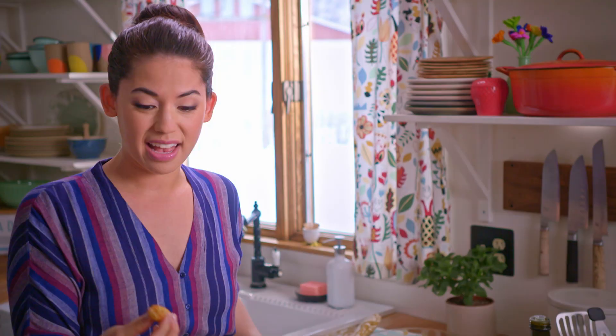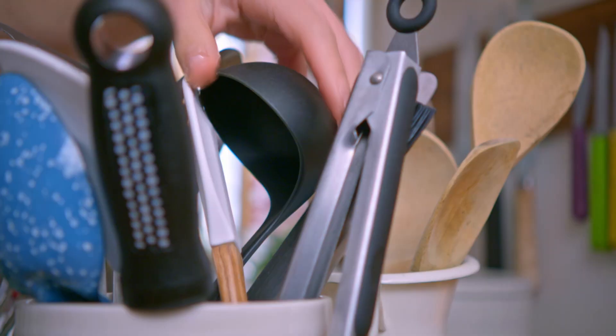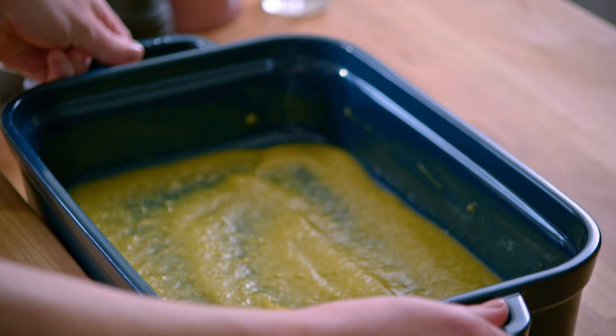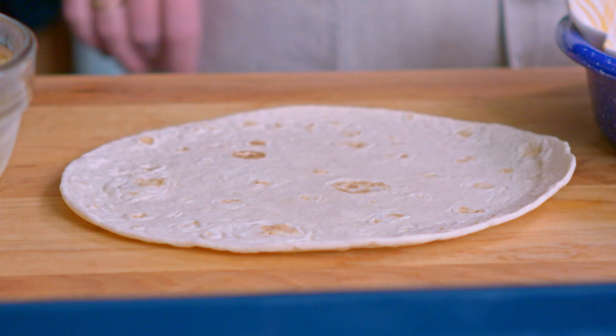I'll grab my casserole dish and to put the enchiladas together I'll start with a layer of green sauce on the bottom of the dish. I'll spread this around. I've warmed my tortillas a bit so that they're pliable — I don't want them to tear.